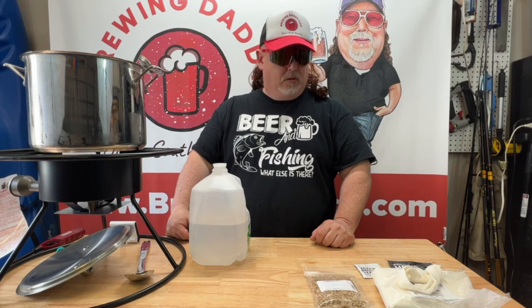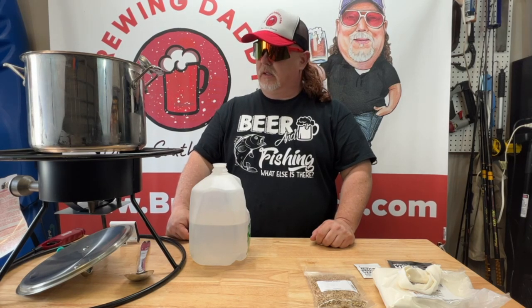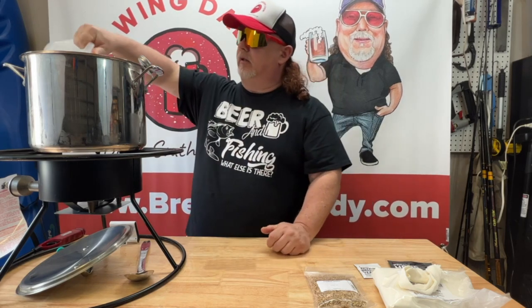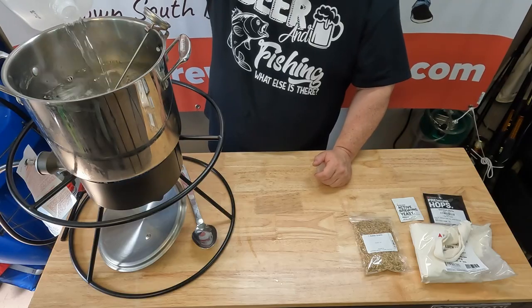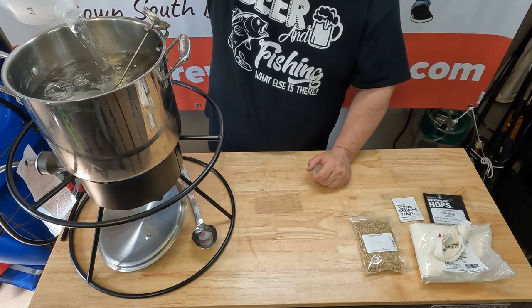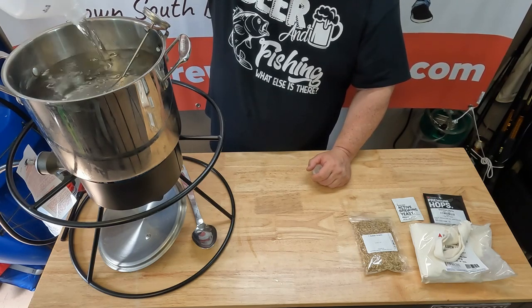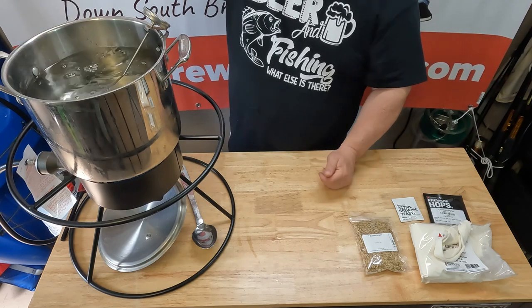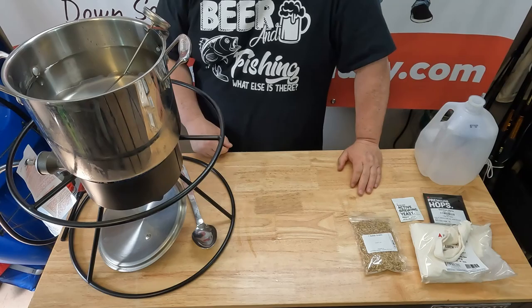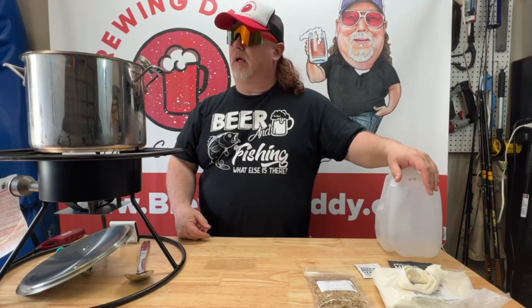So we're ready to get started brewing our cream ale. We've got a gallon in our kettle, and we're going to put another half gallon in. We like to brew with a gallon and a half, even though the recipe calls for a gallon and a quarter. We filter our water through a Brita filter, and it does a really good job — it's as good as anything you're going to buy.